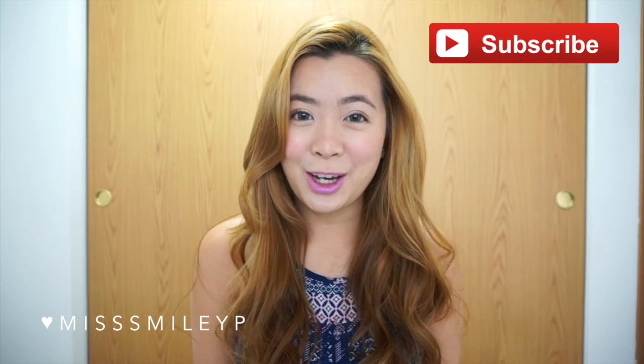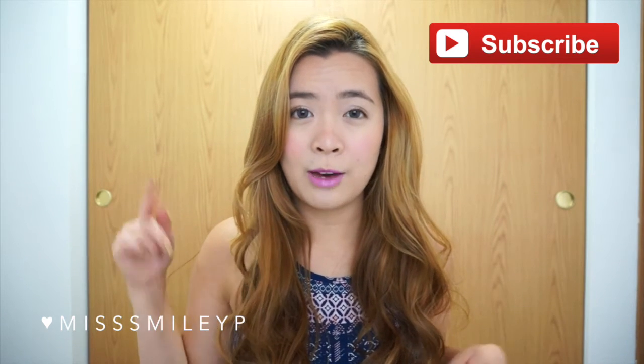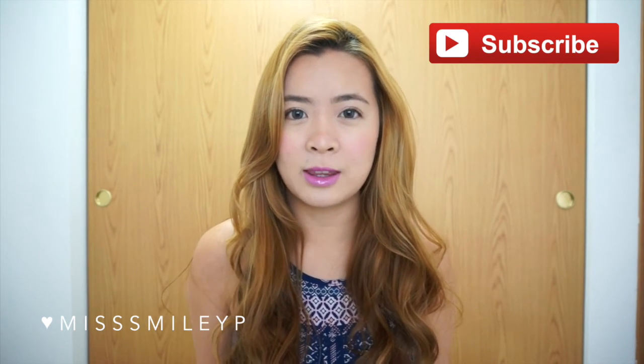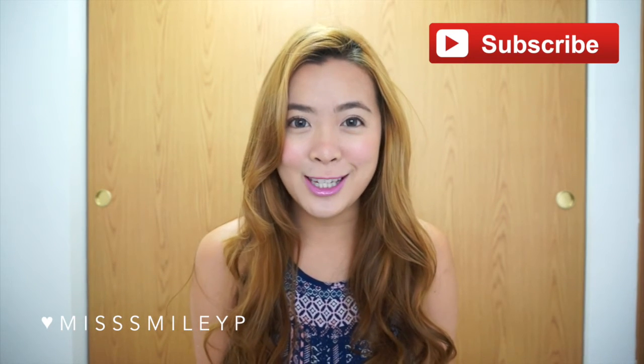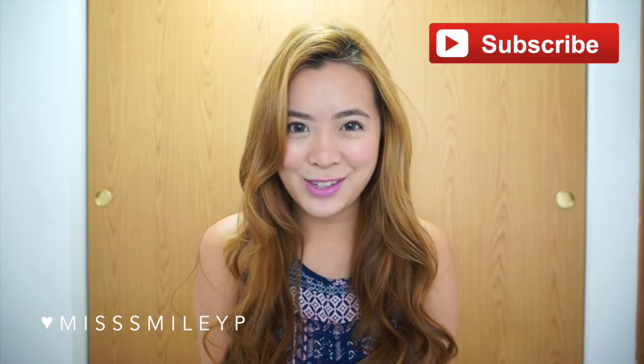Thank you for watching! I hope you enjoyed it. I will have all the products I used listed in the description box as well. That's it — thank you for watching, and I'll see you in my next video. Bye!